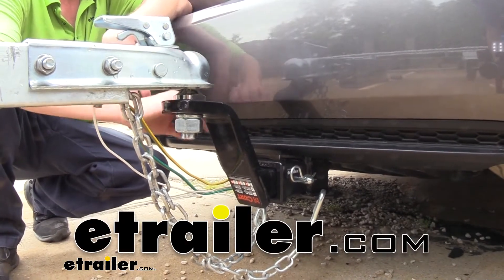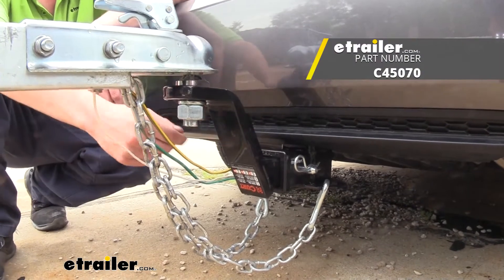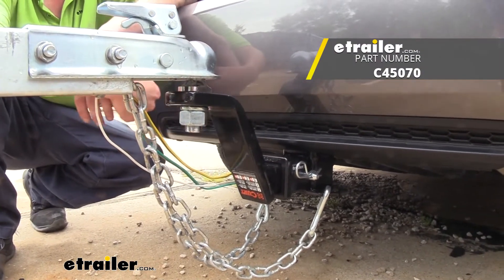Hi there haulers. Today we're going to be taking a look and showing you how to use Kurt's two-inch draw bar with a six-inch drop and a four-inch rise.